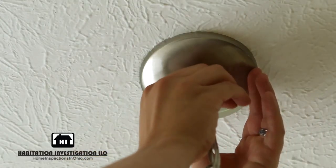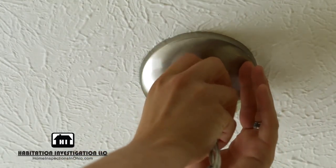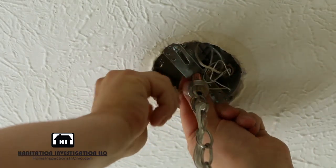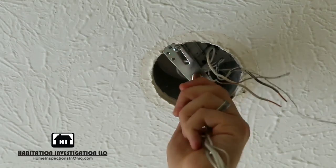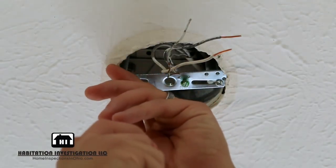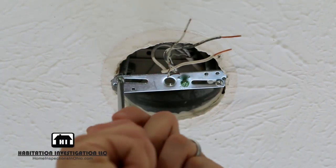Unscrew the canopy from the mounting plate. Disconnect the light's wires from the wires protruding from the junction box by unscrewing the wire nuts. While holding onto the light, remove it from the mounting plate. You can then remove the mounting plate from the junction box by removing the mounting screws.